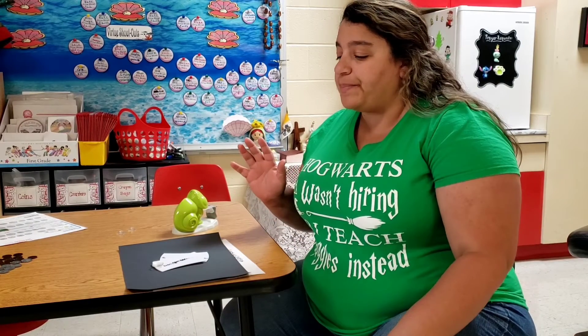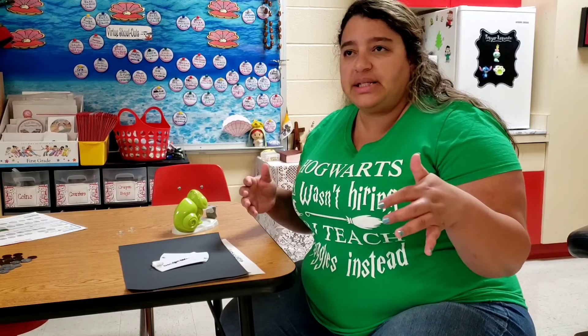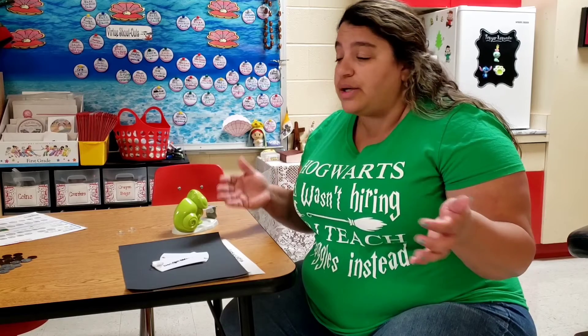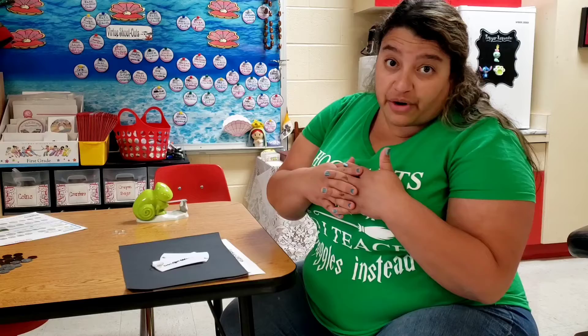Hey guys! So we've been learning about matter and just doing a bunch of different things to understand what matter is and what different things in matter can affect one another.